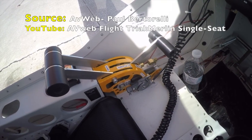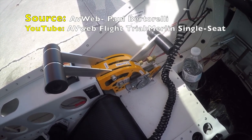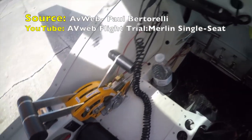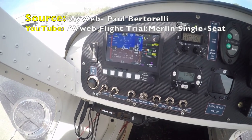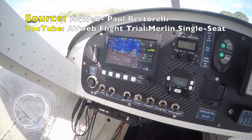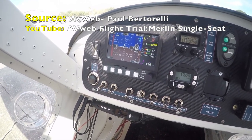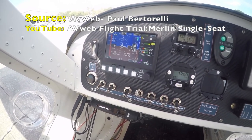Here on the left is the throttle quadrant — you can see the throttle lever on the top, the handbrake on the bottom, and below that is the choke for cold weather starting. Swinging up here, the switches are on the left side of the panel: the mag switches, the master switch, the avionics switch, and the trim indicators to the left.